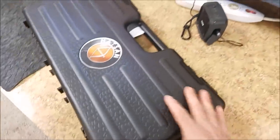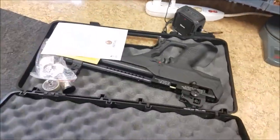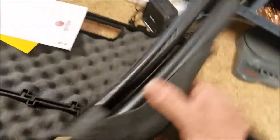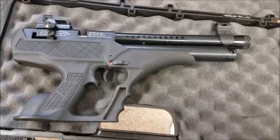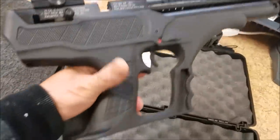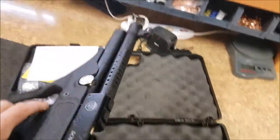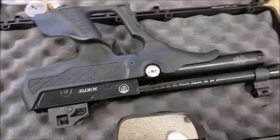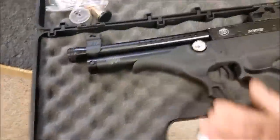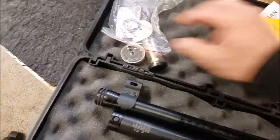This right here is a Hatsan Sortie that I got refurbished for $399. Pretty happy about that. So if you've seen my Hatsan Sortie video, you'll know that this bad boy comes with three magazines. Let's check out this refurbished gun here — looks pretty nice, I don't really see any marks on it. When I order refurbished guns, they usually end up being brand new and perfect. Hatsan's done it again — they sent me a really nice gun.